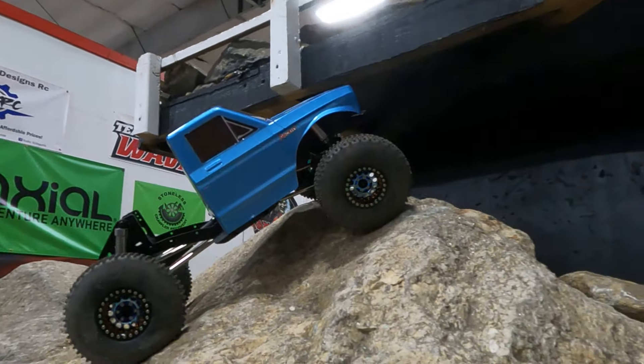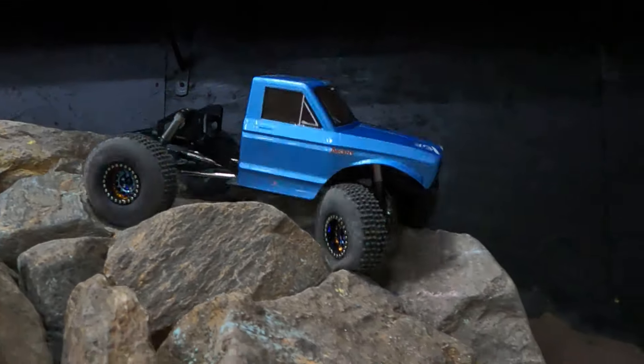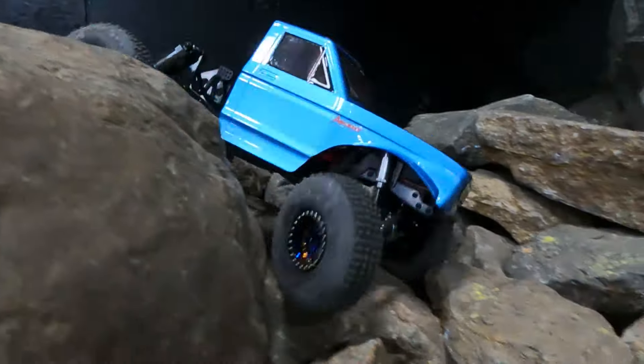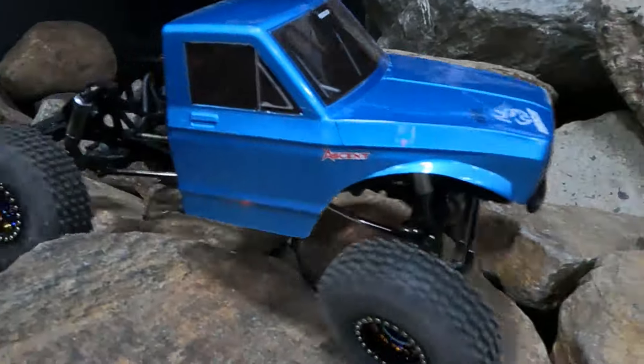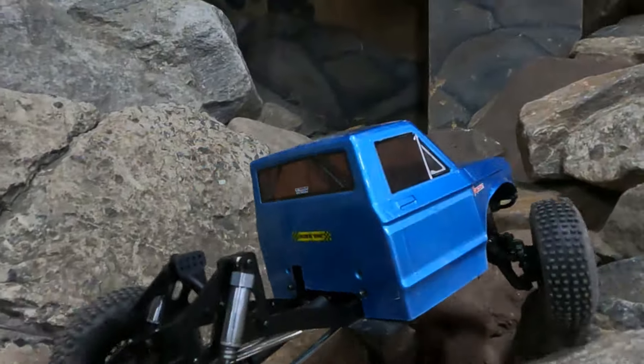When I first started driving it, I actually wasn't impressed — it just seemed like there was a lot of tire spin and it was a bit inconsistent overall. But as I drove more and more, I think everything finally started to break in. The inserts got a bit softer, the tire compound itself wore a little bit, and then it started to grab a lot better.